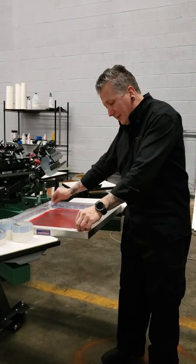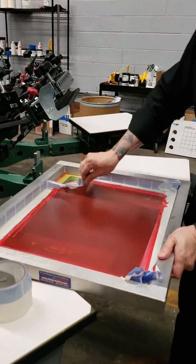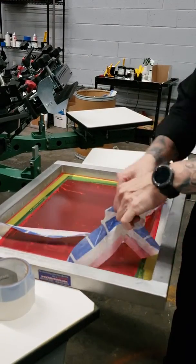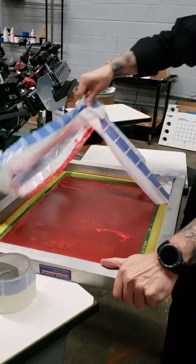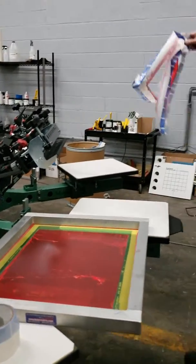With Split Liner Tape, we can loosen the tape in each corner, dab the tape, pull forward, and grab the tape.